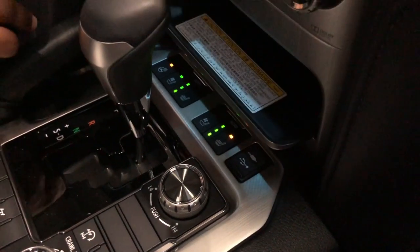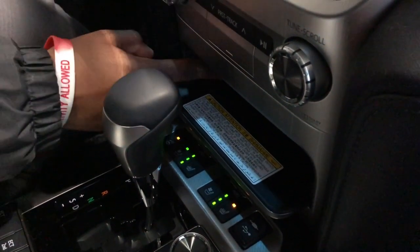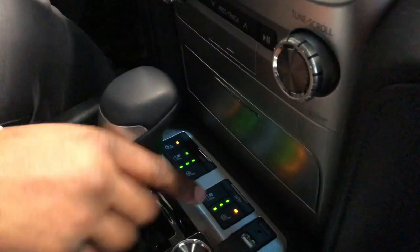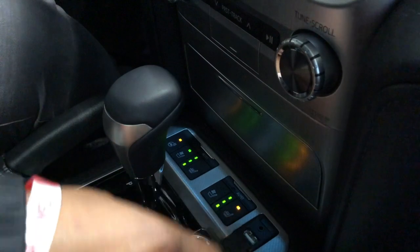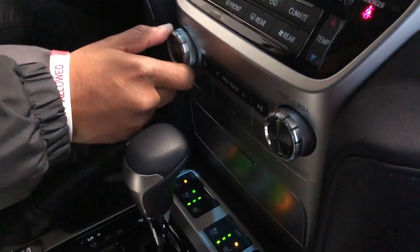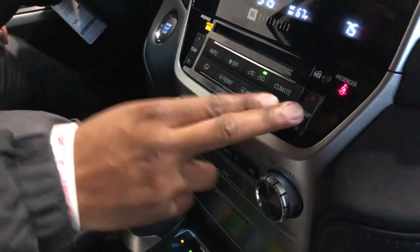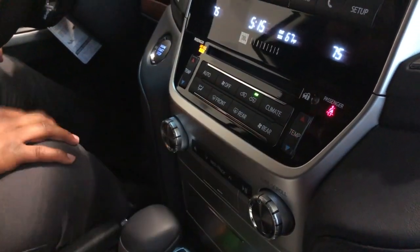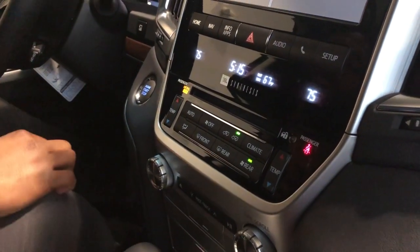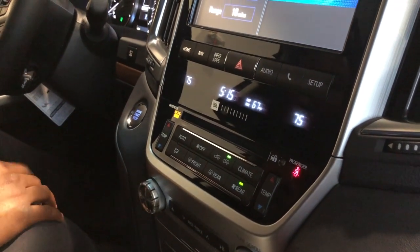Inside the center console you have a 12-volt charger, a USB cable, and an auxiliary cord. Right here you have your volume controls for the radio and tuning as well. Dual climate control for the driver and passenger, rear climate for rear guests, and the JBL synthesis sound system — it's a really great sound system.